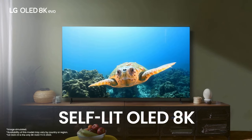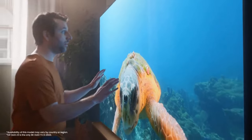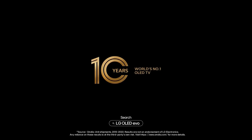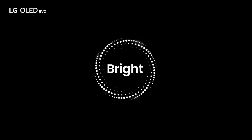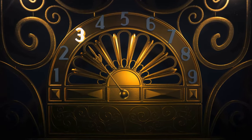The LG OLED Z2 TV is a true marvel of modern technology, delivering an unparalleled visual experience that is sure to captivate any viewer. From its stunning picture quality to its sleek design, this television sets a new standard for what is possible in home entertainment. The OLED display on the LG Z2 is simply breathtaking — with its self-emissive technology, each pixel on the screen can independently emit light, resulting in perfect black levels and infinite contrast. Colors are incredibly vibrant and lifelike, with an astonishing depth and richness that brings every image to life.